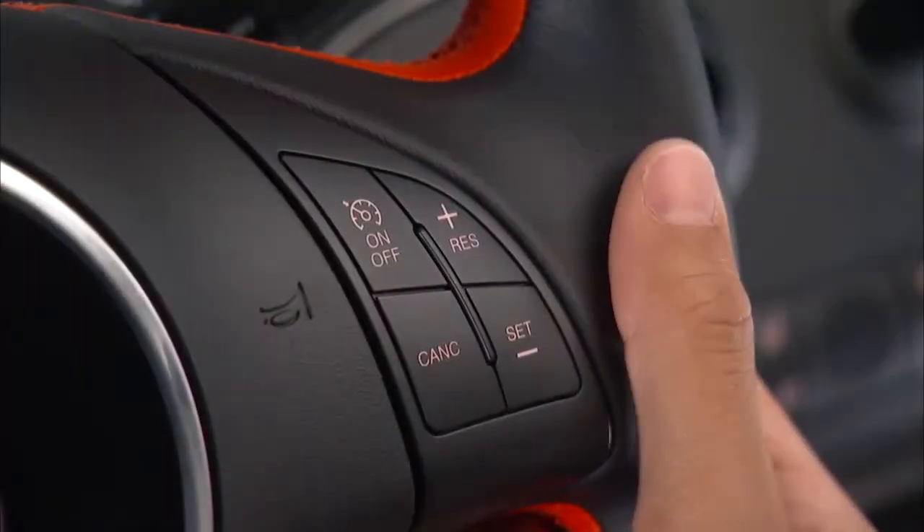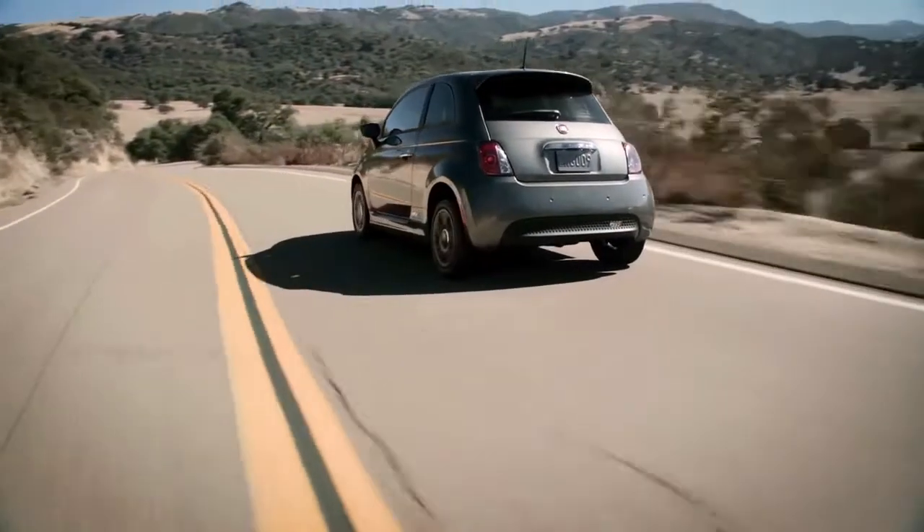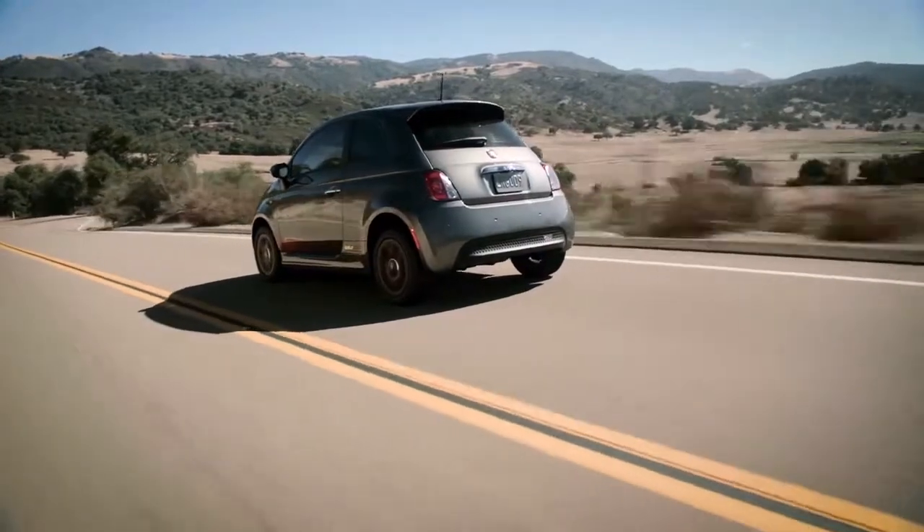To activate Cruise Control, push the On-Off button on your steering wheel. An indicator light will appear in your instrument panel to let you know the system is active.